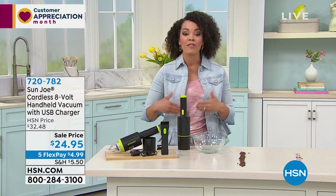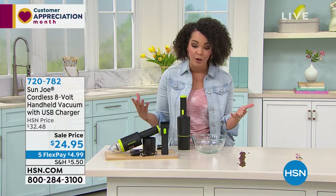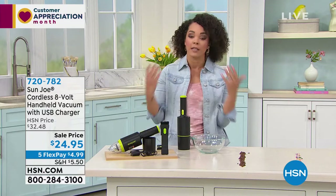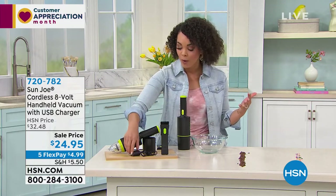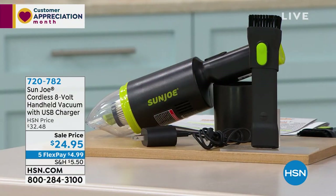Now we're going to help you with the Sun Joe. This is the cordless 8-volt handheld vacuum with the USB charger. So yes, it is rechargeable. We give you the cord, we even give you the block to plug into the wall so you can recharge it.